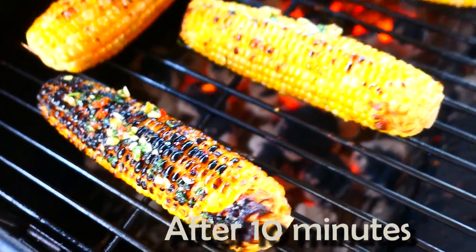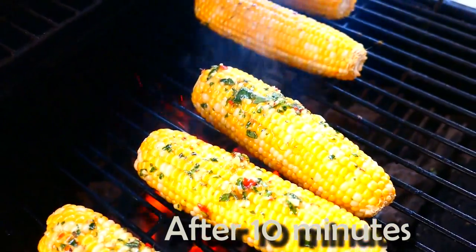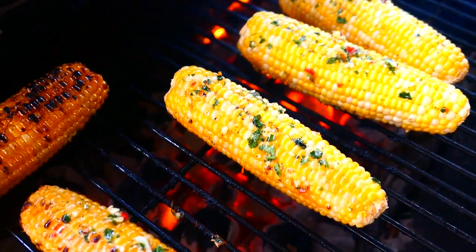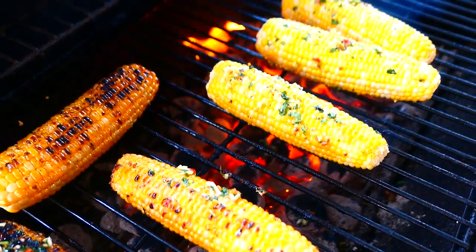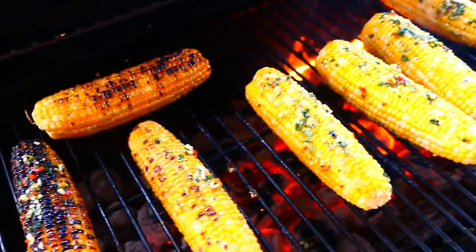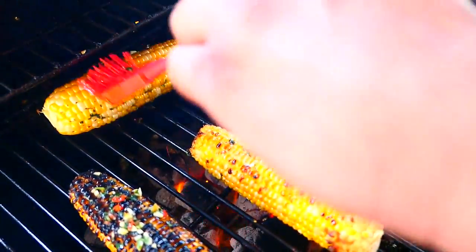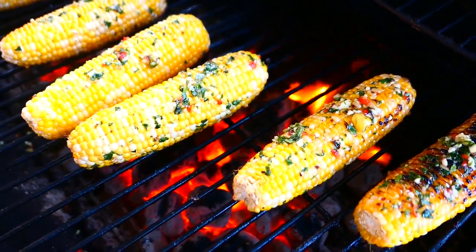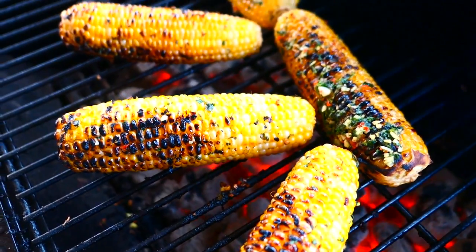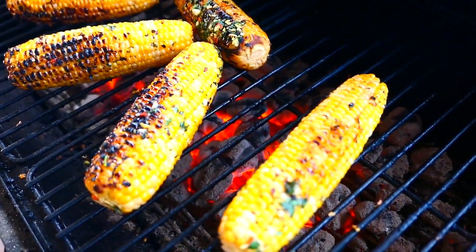The heat was a bit high on this side, so because the heat is so high it's not going to take very long. We just like a little bit of charring, not too much. I don't like when the whole corn is roasted, so we're gonna take it off now.